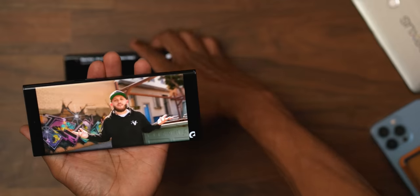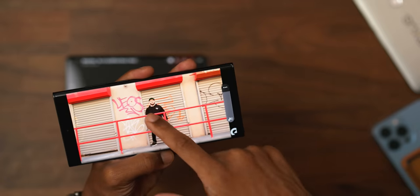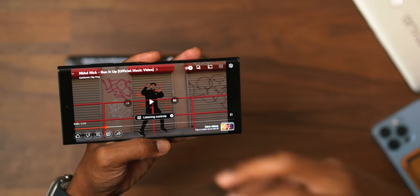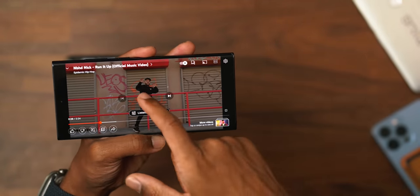Before we get into the topic of cameras, let's do a speaker test real quick. I want to note that a lot of people were complaining about the speaker setup on the S22 Ultra in comparison to the previous Galaxy Note devices. We know this isn't the Note, but this is what's essentially portraying the Note going forward.